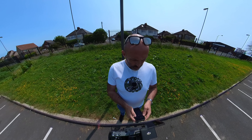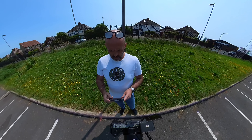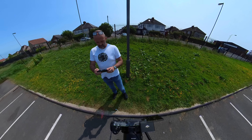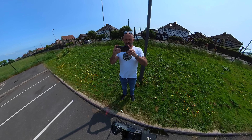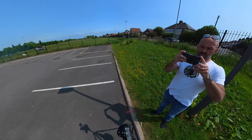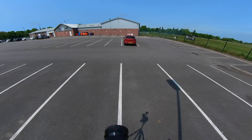All right, I think we're recording. What am I doing here today? Well, I've got my car out and I've got my camera out, and what we're going to be doing is looking at just how much distortion there is on a 360 camera.